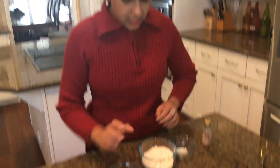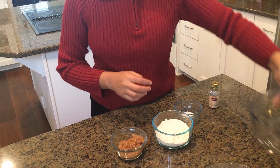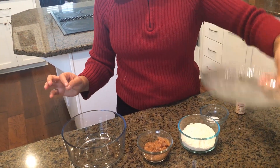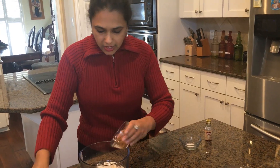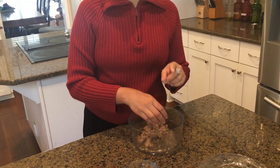Over here we have the coconut flour, and I took a big bowl to roll in and to show the intensity on my plate. I'm going to pour in my flour and start mixing it in.